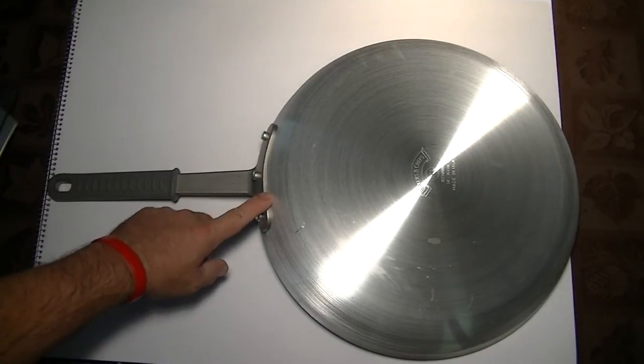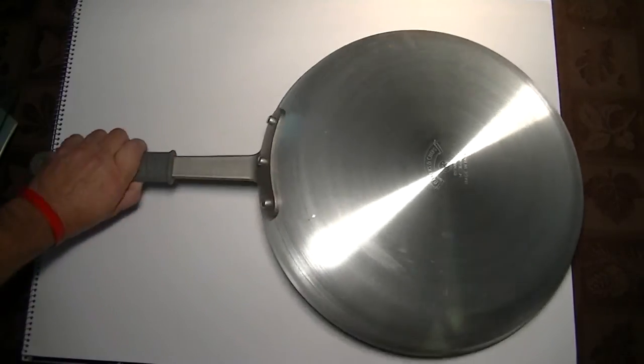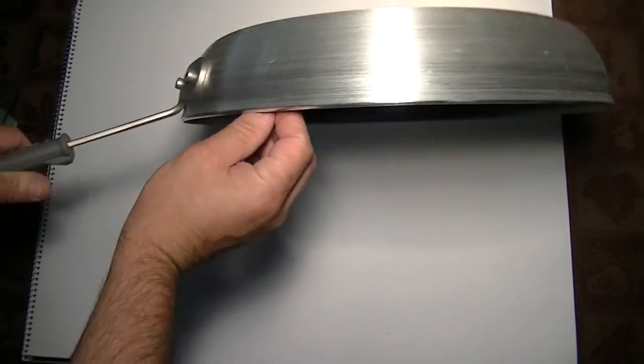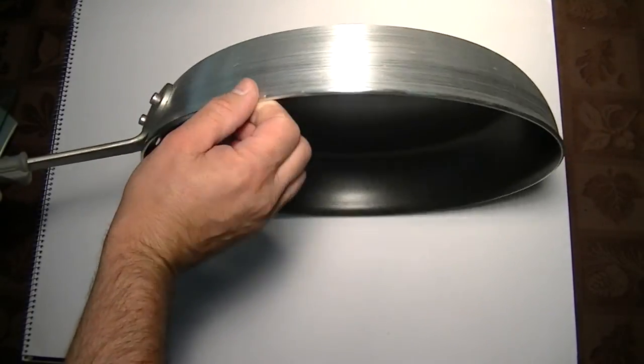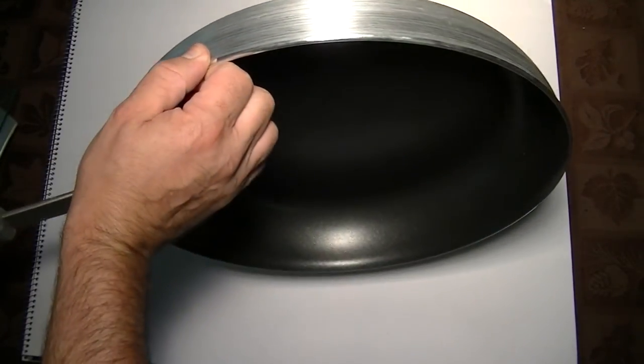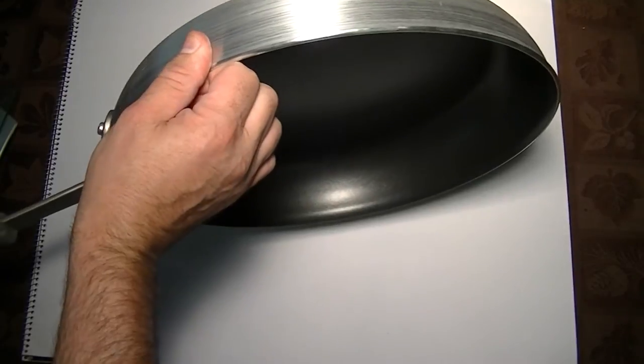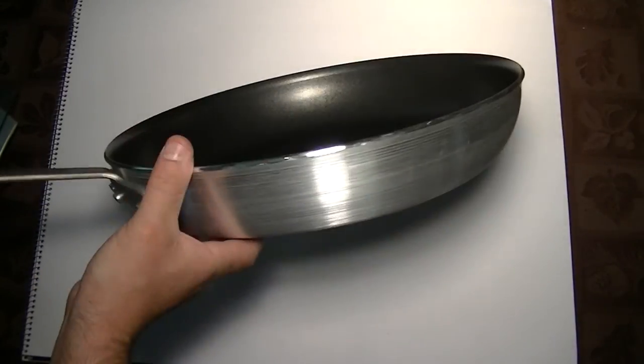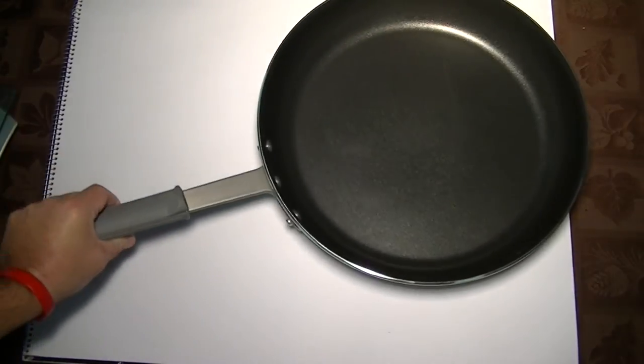The second thing you'll see is a stainless steel handle, and it's about a quarter inch thick. The aluminum is also about a quarter inch thick, so that'll resist warping and hold the heat a little better. This pan should last you basically forever if you take care of it — a very long time.